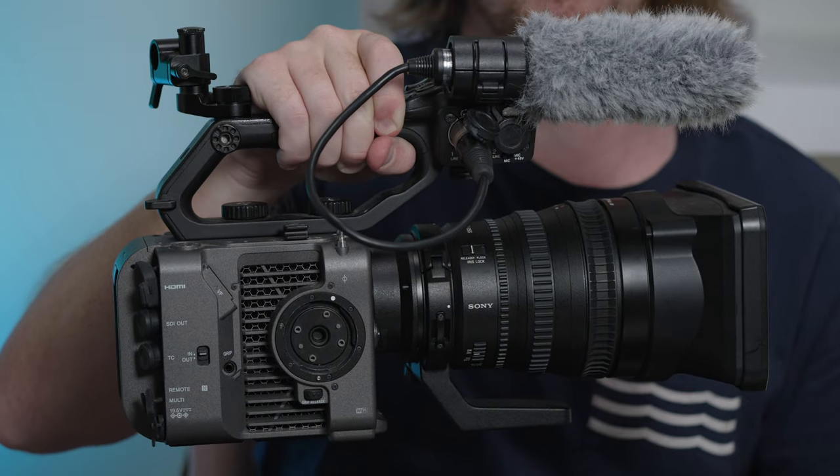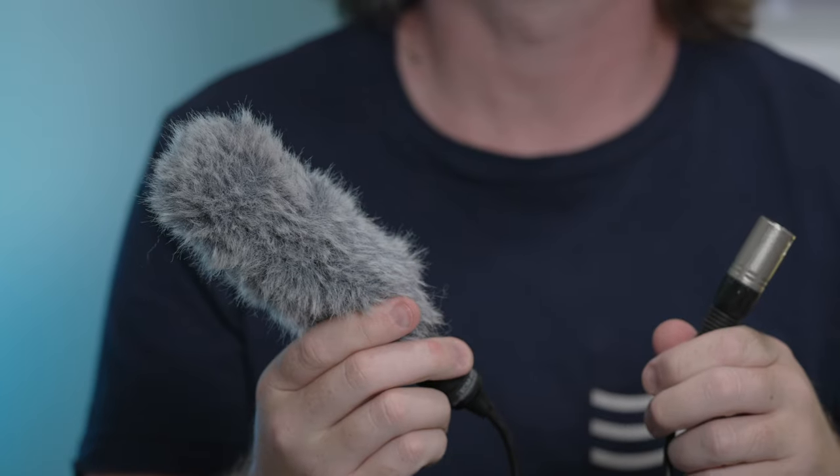Frequently I get asked about which equipment I pair with the FX6, and I'll start with the most common question first: what mic do I use? I film with the Sony XLR K3M. It turns out to be the only mic that really fits in the FX6's mic holder. Originally I had bought this mic to go with the A7S III, but the XLR K3M is a pretty solid mic to have, especially while doing event videography and run-and-gun interviews. Although it's not the highest quality mic,